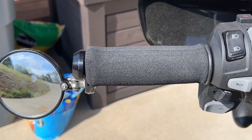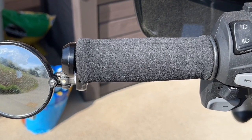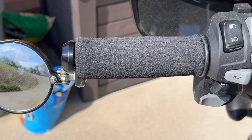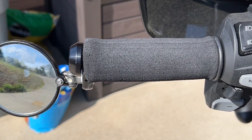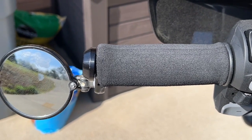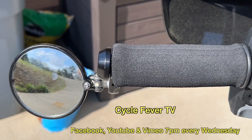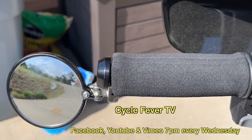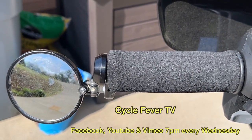So I'm happy with that little episode. Grip puppies — if you've got a Rebel 1100, the grips are kind of a little bit hard on the hands. So I decided to do this because I saw it online and it looks good. All right everybody, join the adventure and enjoy the ride. We'll see you again soon. Catch us on Cycle Fever TV North on Facebook, YouTube, and Vimeo every Wednesday night. Have a good one. Bye.